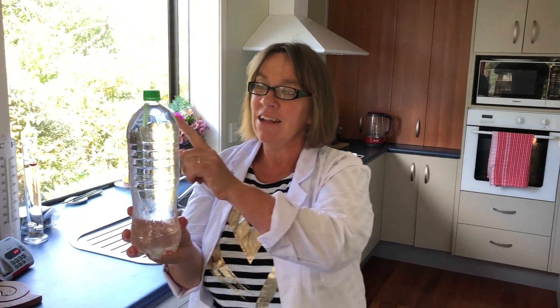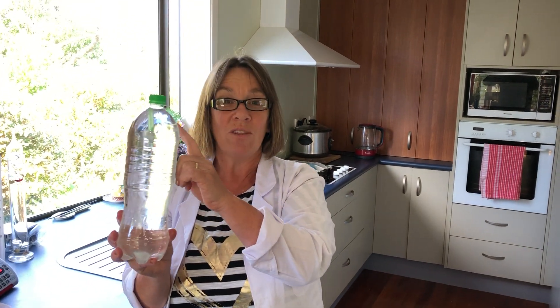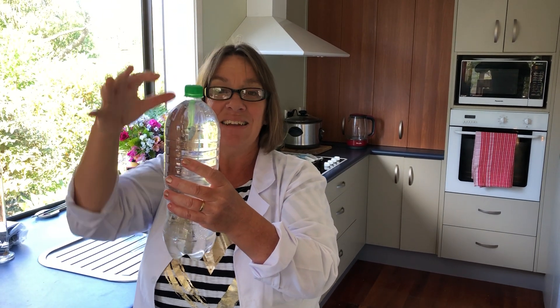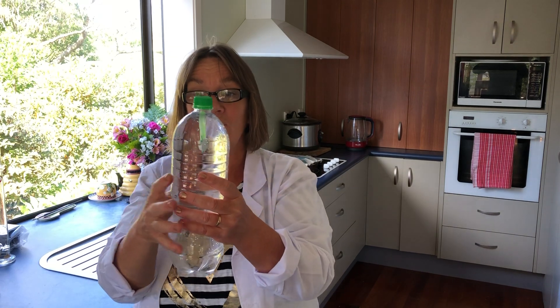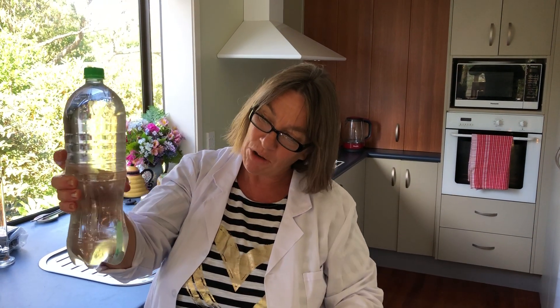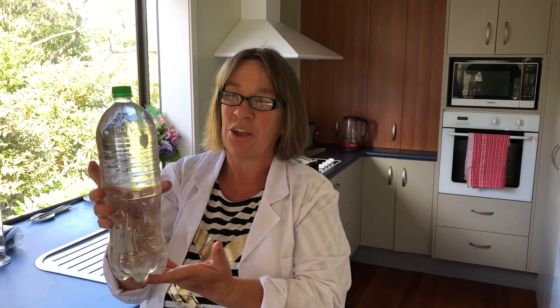He goes up and down. Now what's going on is this: inside that straw we've got contained air, and when we squeeze the bottle we're putting pressure on that air inside there, making it a bit more dense — and therefore, boop, it goes down. And when you release the bottle it goes back up again, being a little less dense.